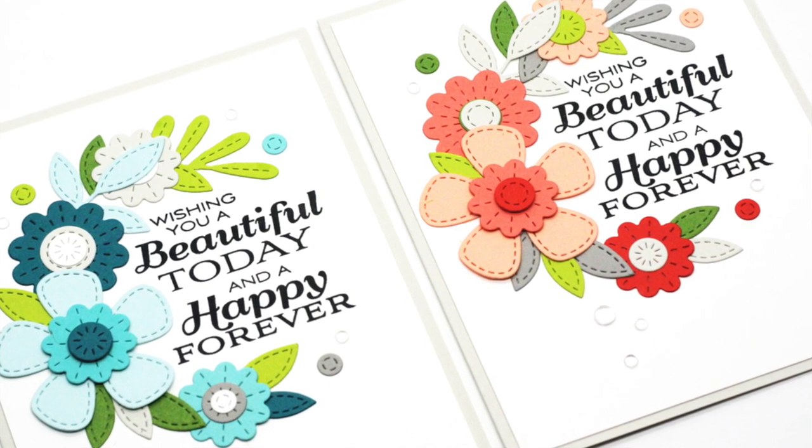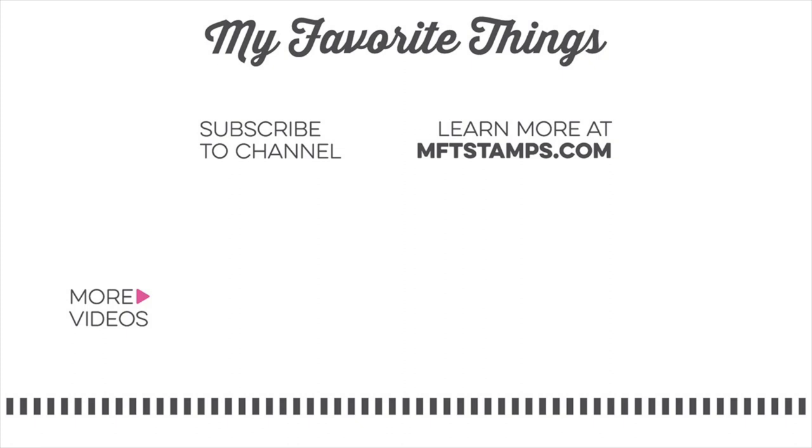So that completes our die cut wreath design with an open side for our sentiment stamp. I hope you got some ideas from this video. All of the supplies I've used are listed in the video description below — thanks so much for watching and I hope to see you again soon.